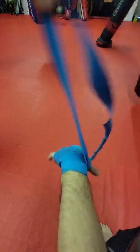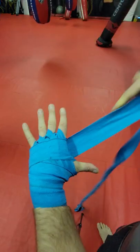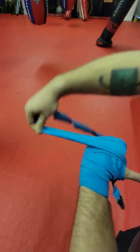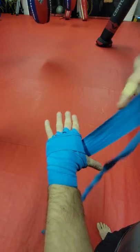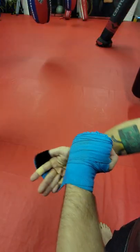Now we are going to go around your wrist one time and then you're going to go back up through your hand. Then you're basically just going to keep going across the hand until you have about a foot and a half left. Make a tight fist and then just finish on the wrist.